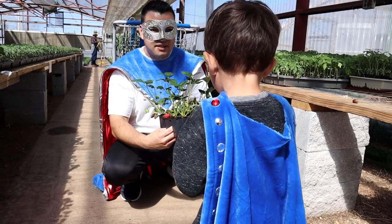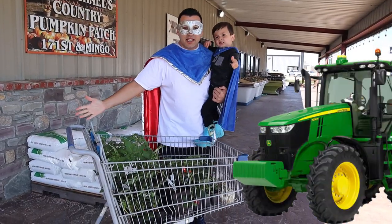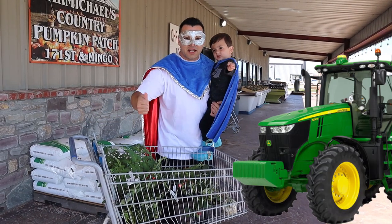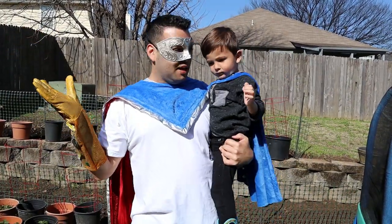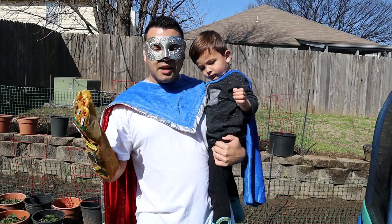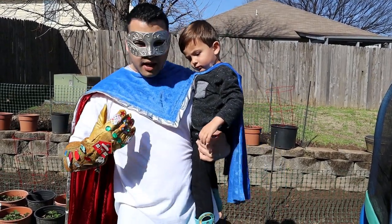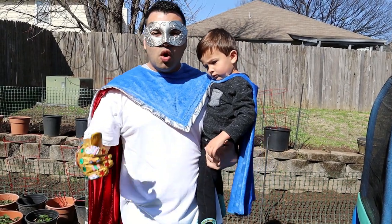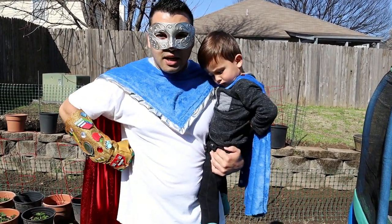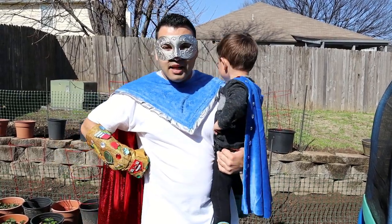I think we need to go plant this — let's do this! We have everything we need to plant an awesome garden. Are you ready, Superkid? Let's do a high five! We're back — we're ready to plant all those vegetables and fruits that we bought. But we need to change into old clothes because we're going to get dirty, play with some worms, dig in the dirt!